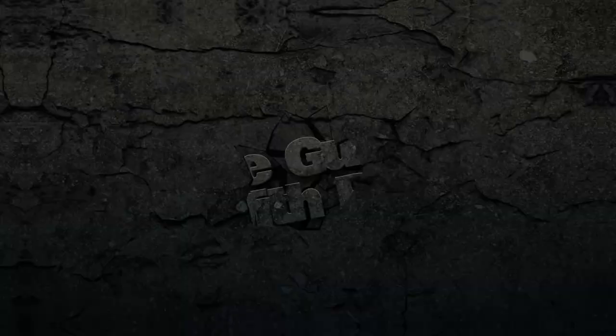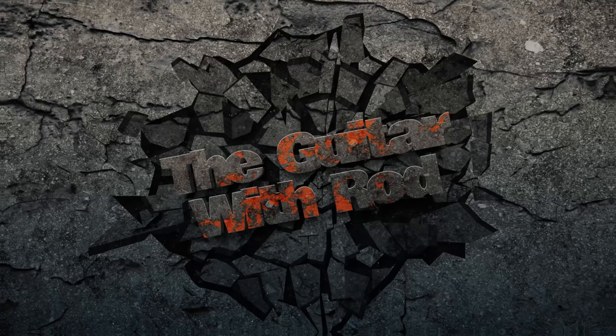On today's episode of The Guitar with Rod, we're going to be talking about all things guitar tab books — how awesome these guitar tab books are, why they're awesome, and why you need to take a little caution when using them. Welcome to The Guitar with Rod. I'm Rod, where we talk all things guitar, music, and you.